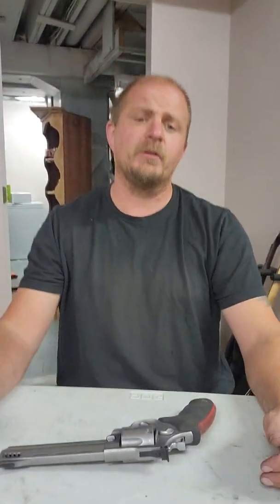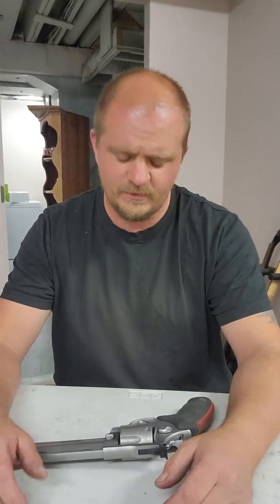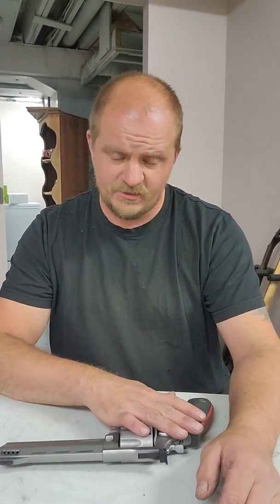Good afternoon, YouTube. So today I'm doing something a little bit different. I'm doing a gun review. I haven't done one in a while, but this is kind of a long-term review of the Taurus Raging Bull.